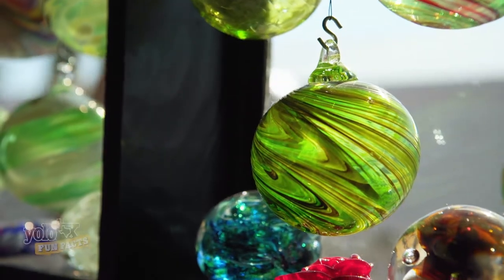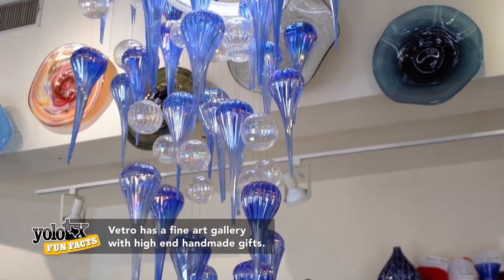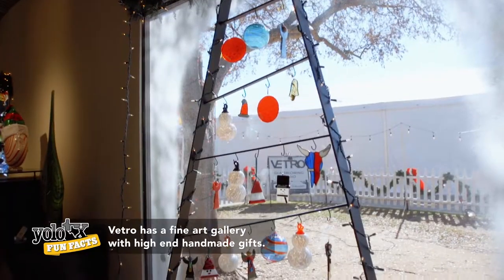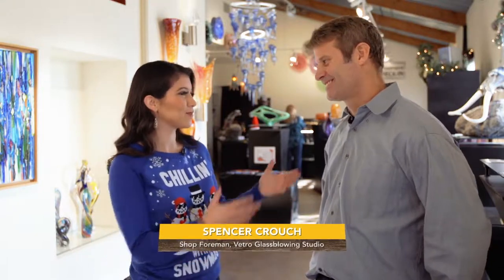I did notice that my Christmas tree did need a new ornament. I'm here with Spencer at Vetro Glass Blowing. You are the shop foreman here, so you know how it all goes down. Please tell us a little bit more about the shop here and what you all have to offer.